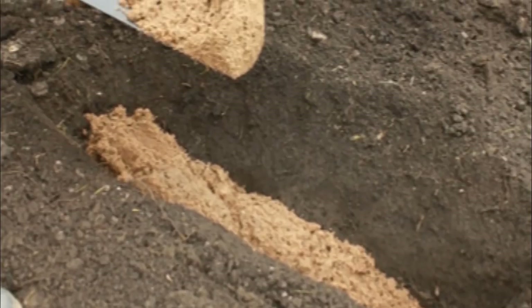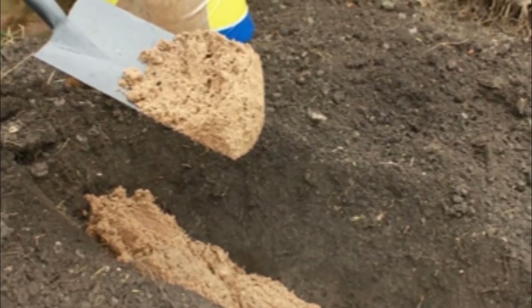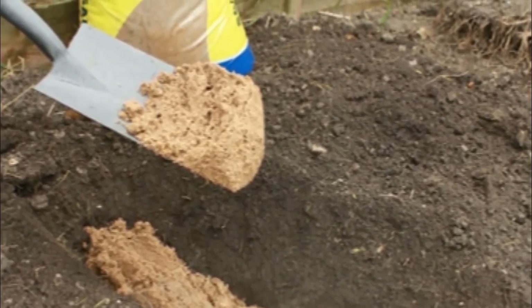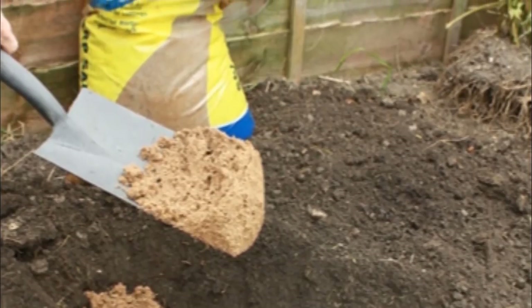To grow your own rose garden, you'll first need to dig a 6 to 12 inch row in a partially shaded area. Line the base of it with sand to lock in moisture. This is important, as hydration is key for growing beautiful roses.